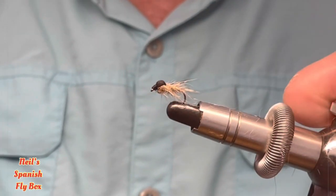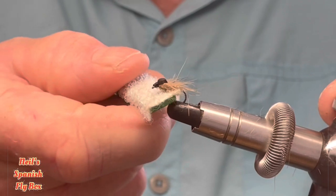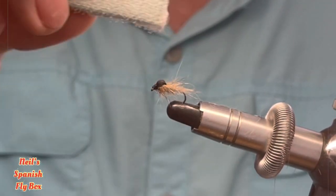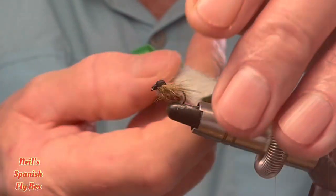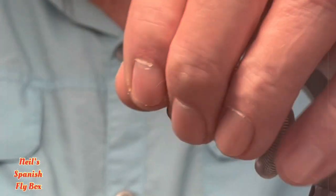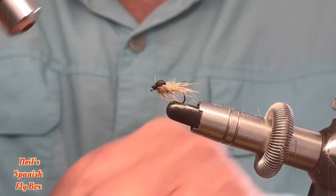Before I go any further I am going to brush out a bit more of the thorax and the wings at the side. And I am going to put just a little drop of UV onto the head and give that a zap.